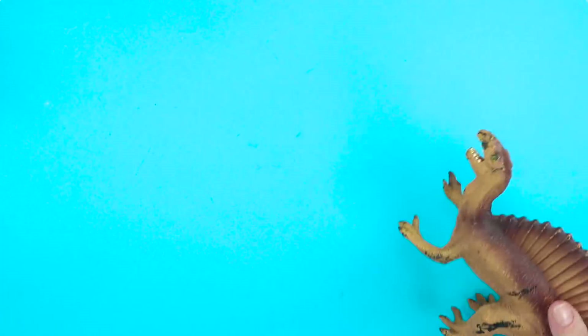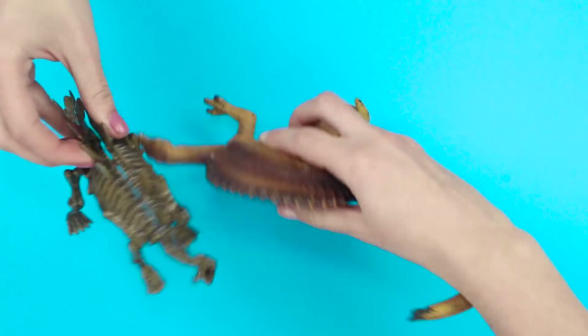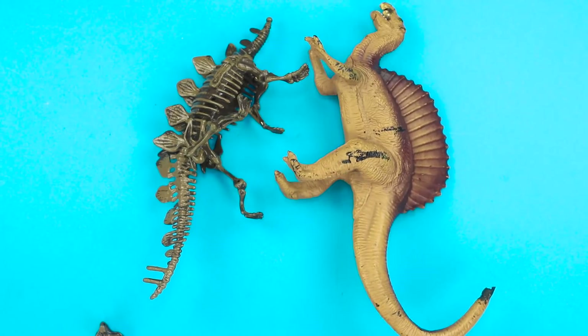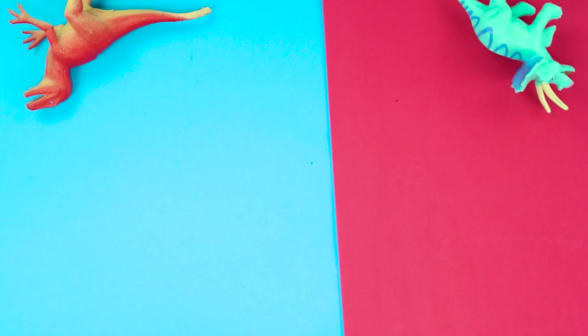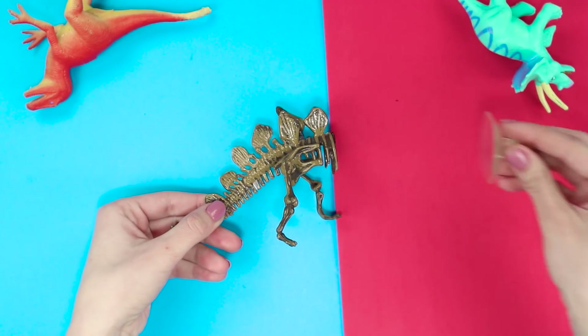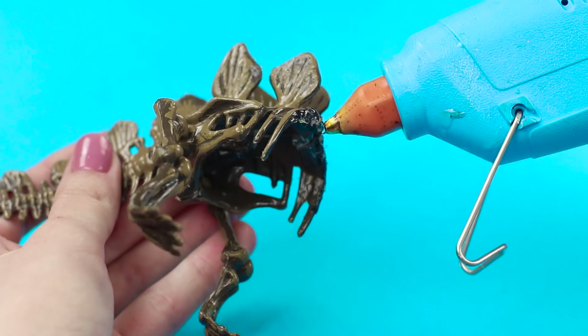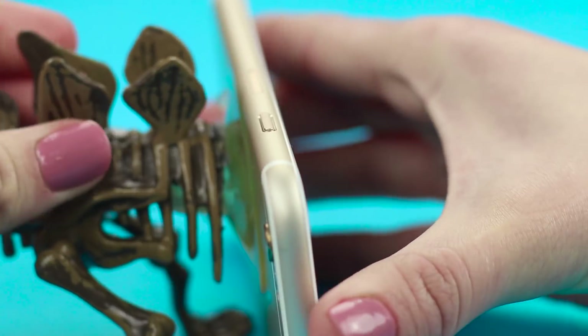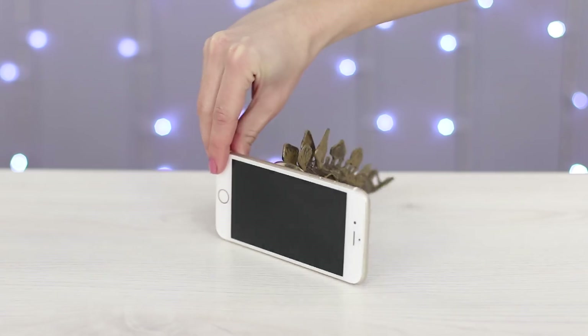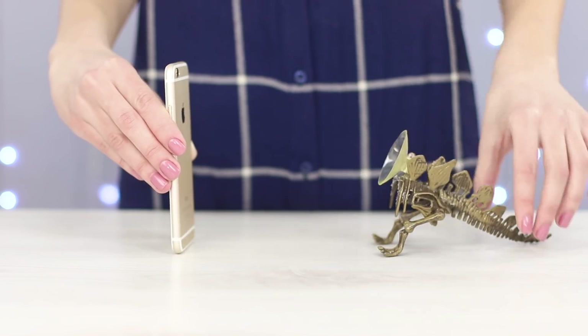The dinosaur fight is getting out of hand — someone is definitely not getting out alive. But don't say goodbye to your dino friend just yet. With a stationary knife, cut the toy in half and attach a suction cup. Now your phone grew a cool tail — a real Jurassic phone!